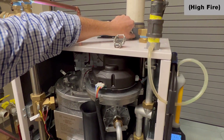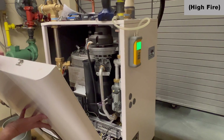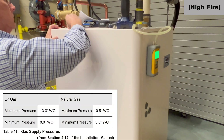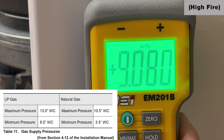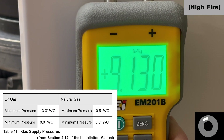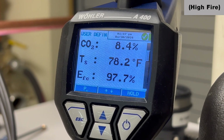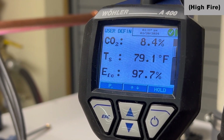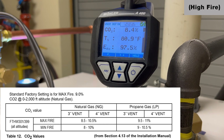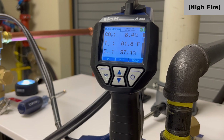I'm going to remove the test plug and install my combustion analyzer. While waiting for the combustion test to come up, check your incoming gas pressure and make sure you're not seeing greater than a 1-inch pressure drop. This boiler is a 301,000 BTU natural gas unit. At max fire or high fire, CO2 should be between 8.5 and 10.5 percent. Low fire is 8 to 10 percent. We're a little low right now.